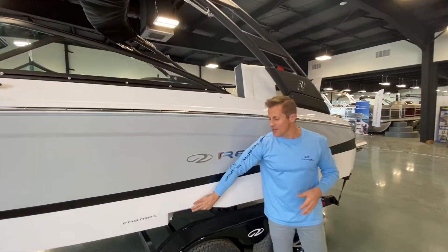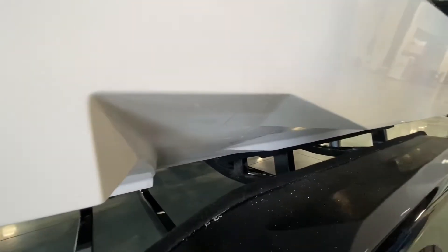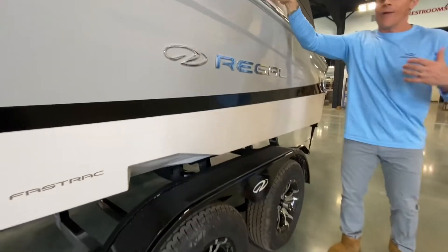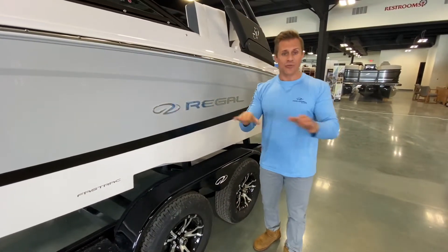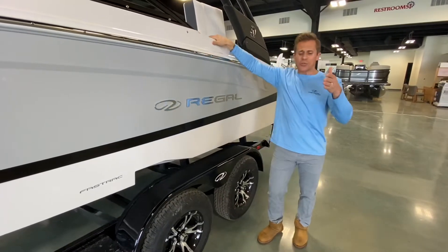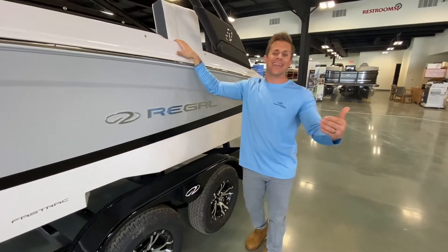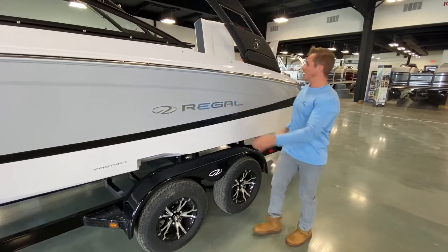It has the patented Fast Track hull design — a full one-inch beam-to-beam step. What this does is it vacuums air underneath the boat and breaks surface tension. Surface tension is what holds the boat back and keeps it from getting on plane quickly, decreasing fuel economy. This gives you a 26% increase in speed and 30% more fuel efficiency — an amazing design they perfected back in 1995 and are still using today.